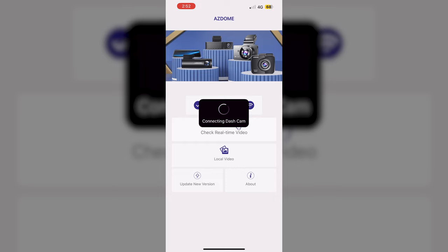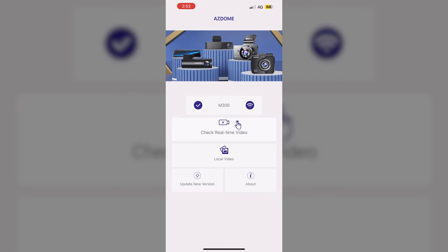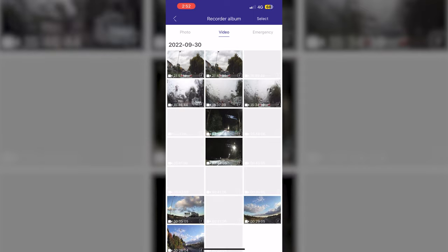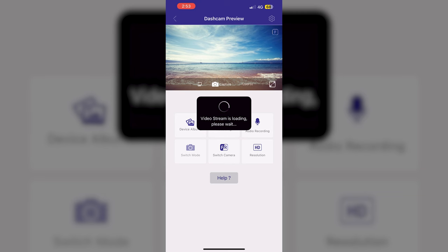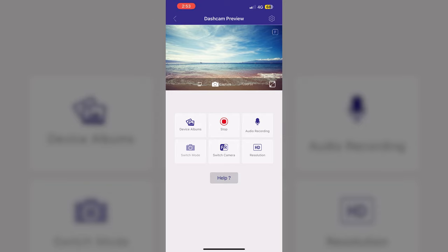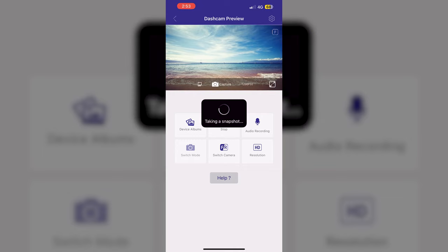Like I mentioned before, the M300 comes with the ASDOM app. A very simple app that will let you check all the video recordings, update the app, change the video resolution, start or stop recording, and switch cameras if you have a rear camera. For the price of this dashcam, having an app is quite impressive.